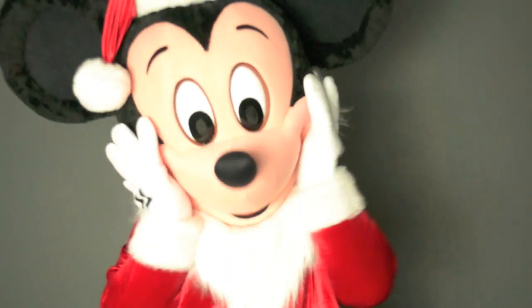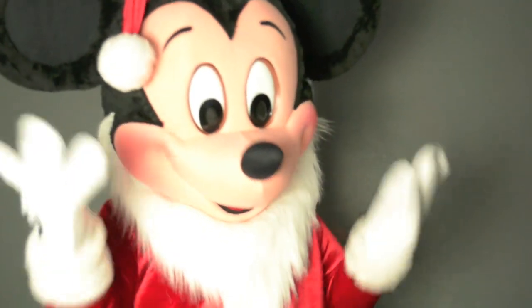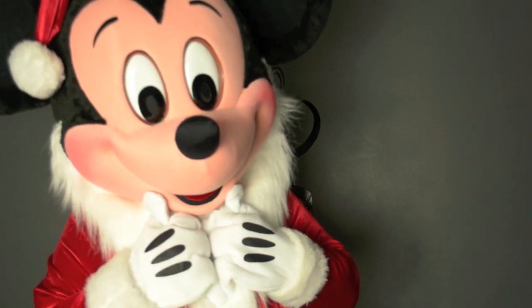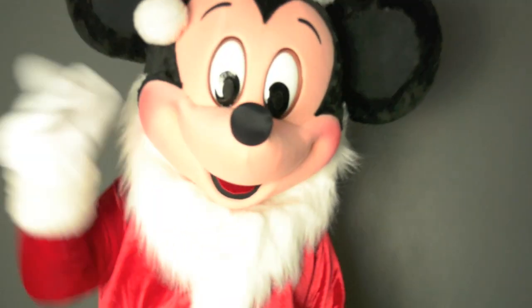Hello and welcome to Mascoting 101, the perfect mascot training for you. Myself and our Mickey Mouse mascot are going to be training you in this video about what mascot performance is all about, ranging from the performance to the do's and the don'ts. You will also learn about how to deal with certain types of children.